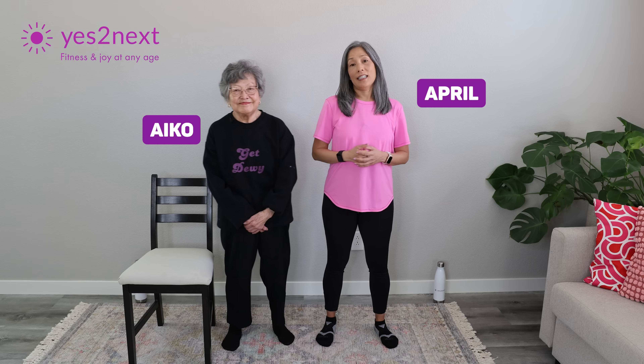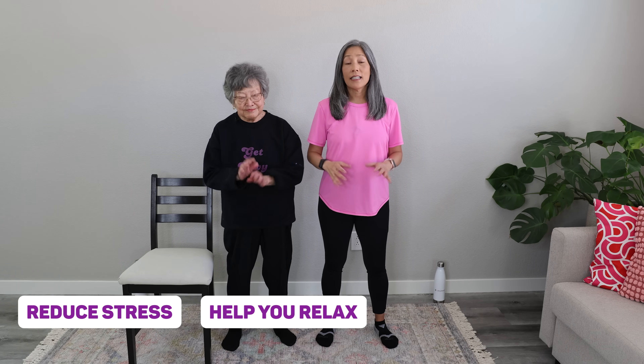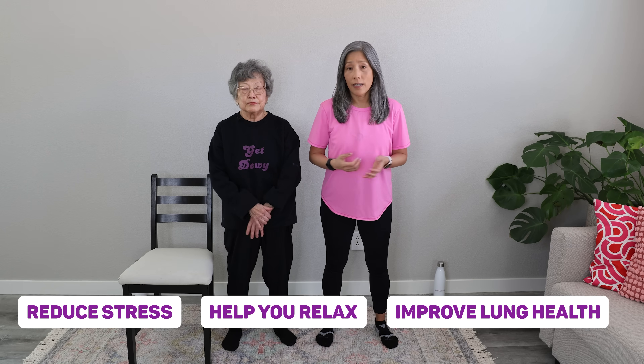Welcome to this gentle breathing and stretching session. I'm April of Yes to Next and this is my mom Aiko. This session will help you reduce stress, help you relax, and can even help improve your lung health. They can be done any time of day — when you wake up, when you go to sleep, or even if you need a gentle relaxation session during the day.